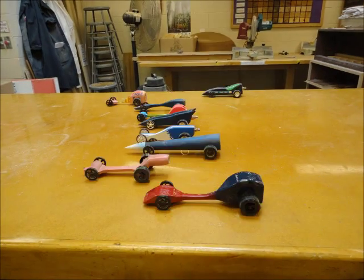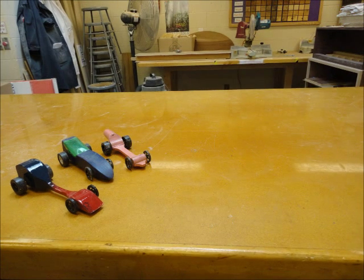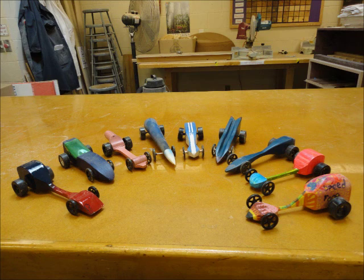Welcome to the Aerodynamics Unit, where you will build your very own CO2-powered dragster. This video will guide you through the steps to make your very own racing machine.